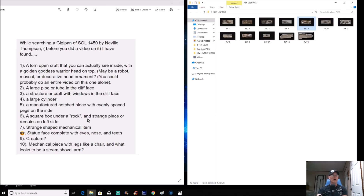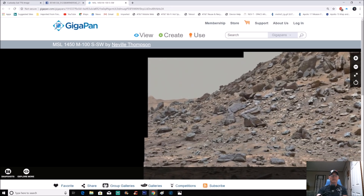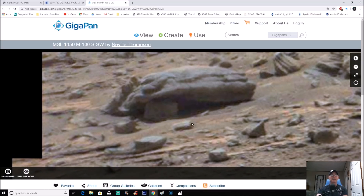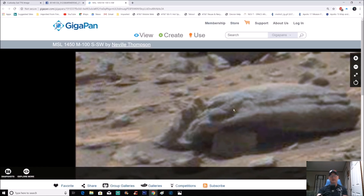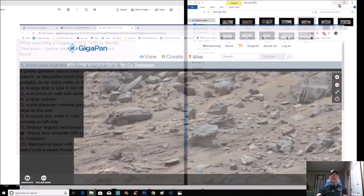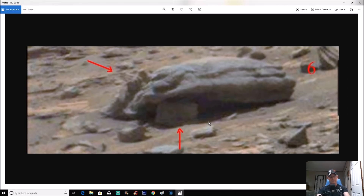Item six: a square box under a rock and a strange piece on the left side. You can find this on the far left side of the photo — something very square under this so-called rock. Look at the details — don't let the rock color fool you. You can see pieces sticking straight out, almost square at the top, and something pretty square underneath that. It's right at the far left of the page.